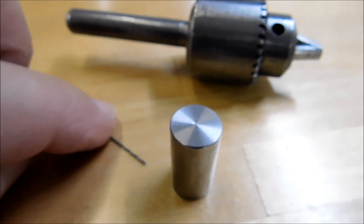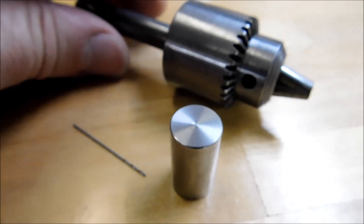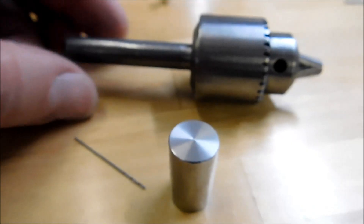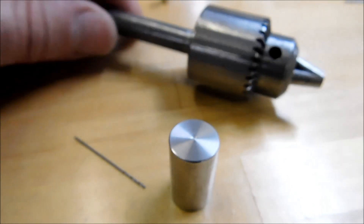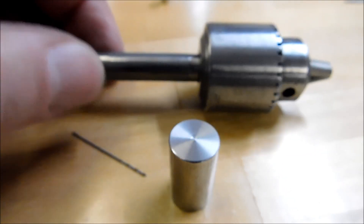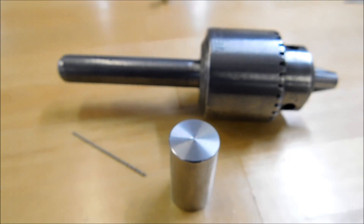Not all chucks will close all the way to nothing — I believe this one will go down to 1/64th. So let's set this up into the tailstock, and there's still a trick about to happen here. I made an adapter for this that's going to make this job a whole lot easier, and it works very well. Let's shift the camera around and see if I can get close enough to actually show you what's going on.